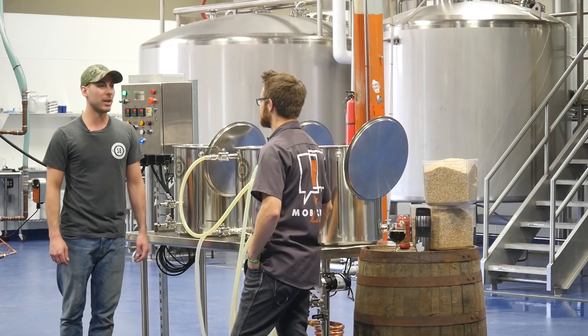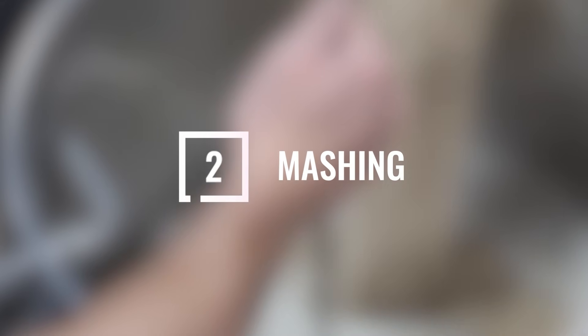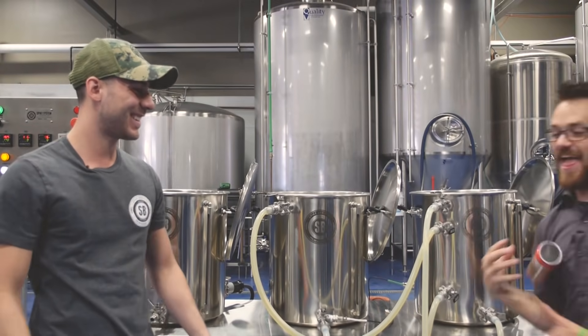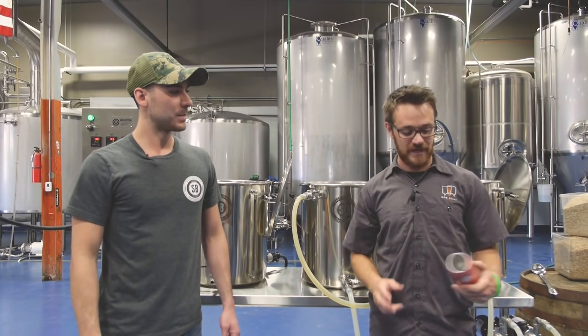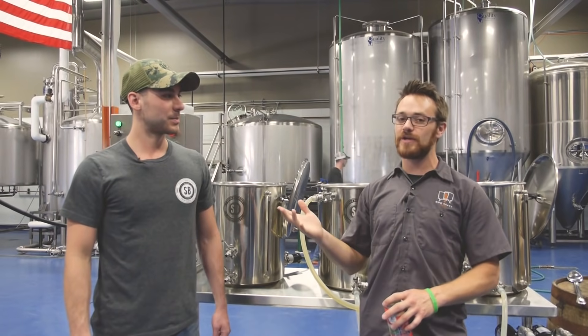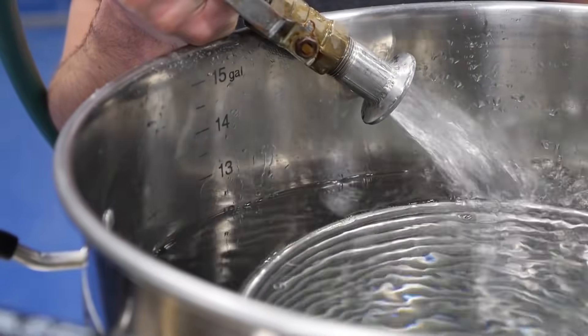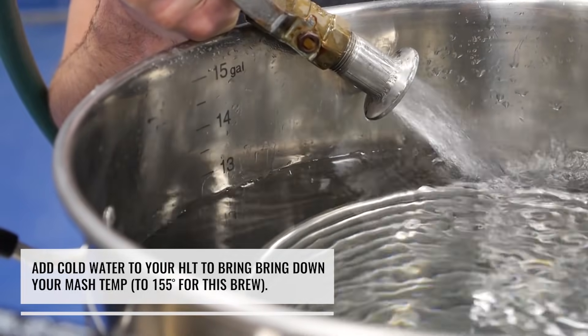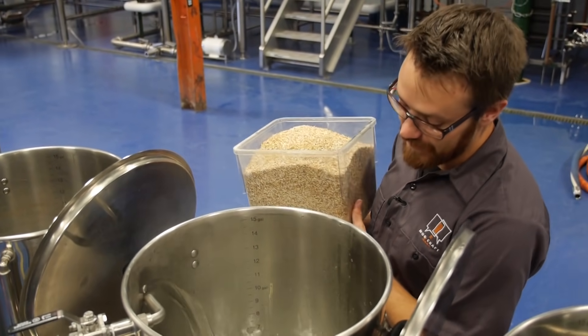When we're heating our strike water and the hot liquor tank, we run the pumps full bore. Let's cover up the tanks, go prep for the brew day, and have a beer. Alright, we're back — just about ready to mash in. Today we're brewing our rhubarb IPA, a pretty fun beer. We've got majority pale malt and a little bit of caramel 60. We're brewing a 10 gallon batch using about 18 pounds of grain.